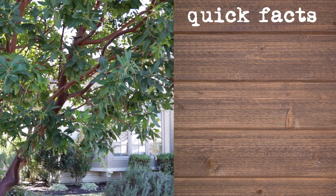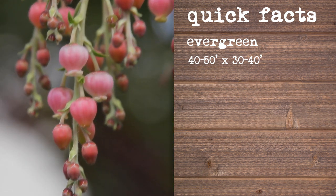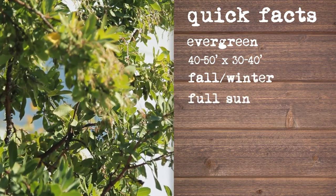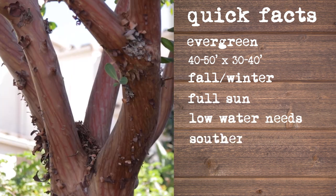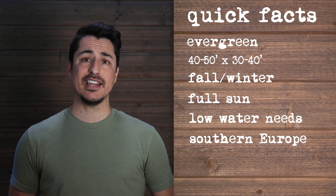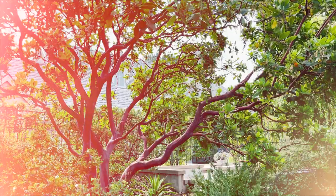Arbutus marina's foliage is evergreen. It'll get to about 40 to 50 feet tall at maturity, though it takes a long time to reach that. Flowers are a pinky rose color and will typically appear in fall and winter. Plant Arbutus in full sun; once established, watering needs are low. Arbutus marina is native to southern Europe. In other notes, it's adaptable to soil types, is seaside tolerant, and will attract desirable wildlife.